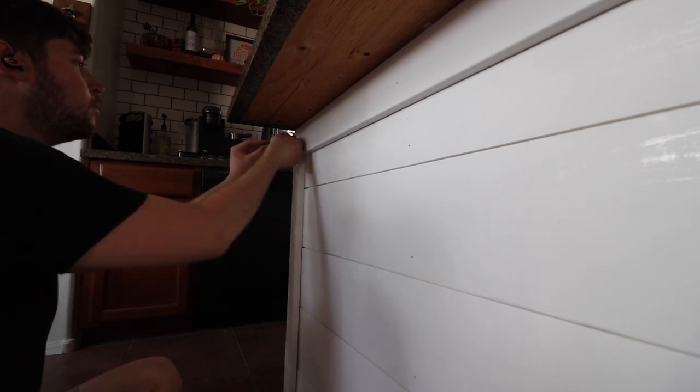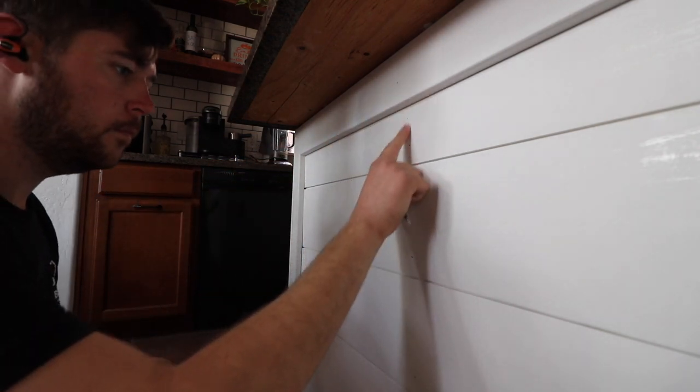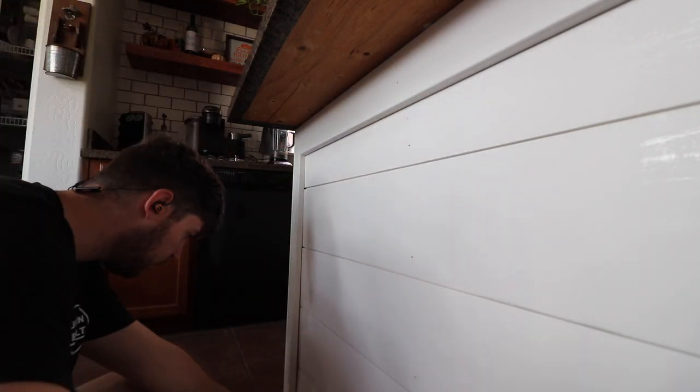After all your pieces are up, you want to go around and make sure that all your nails are tapped in. This is a spring-loaded nail tapper that I have — it's really nice, on Amazon. I'll include it in the description below.